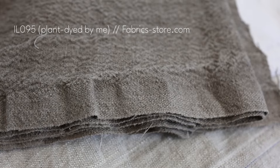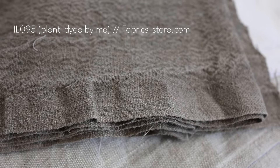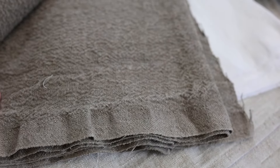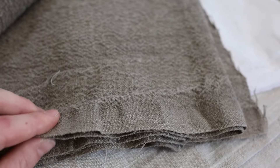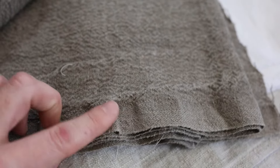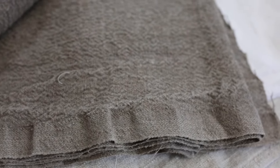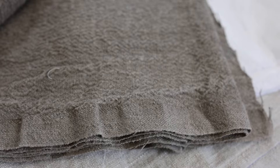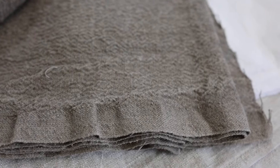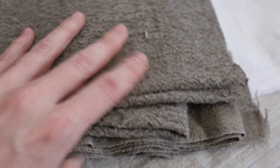This is a super thick linen — probably the thickest I've ever bought — and it's got a bound edge that is super dense. When I pre-wash this fabric, the dense edge doesn't shrink as much as the fabric does, so it ends up doing a little ruffle effect, which I think is sort of nice when I'm making actual ruffles for a sleeve or something like that.